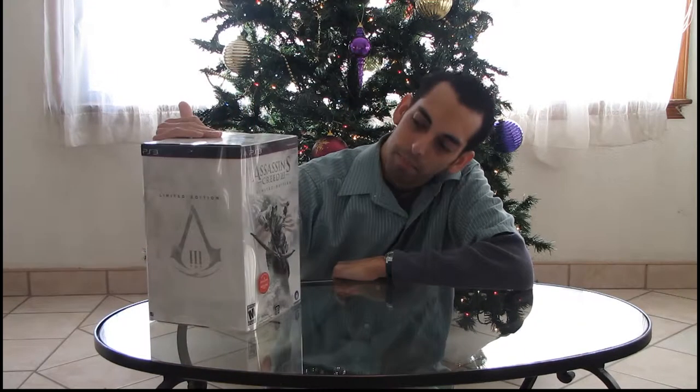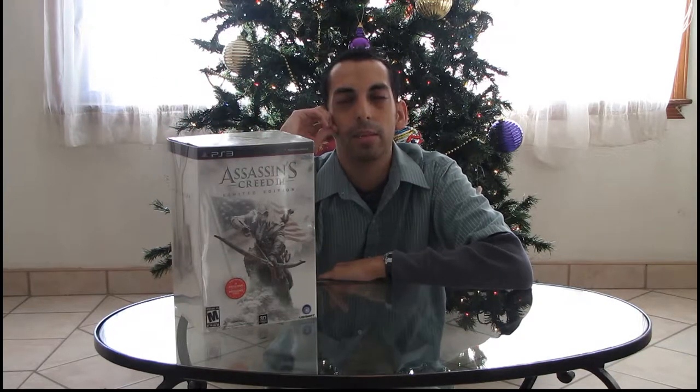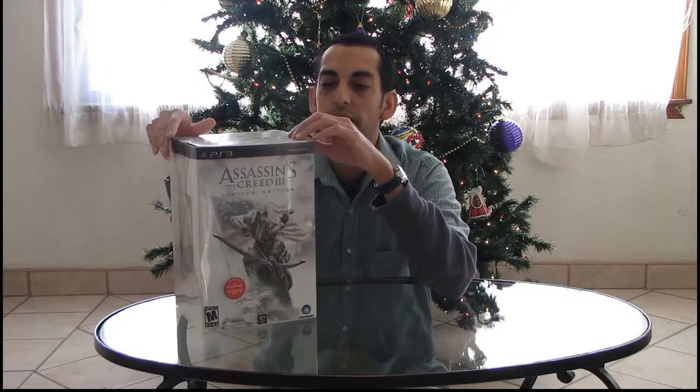Hi, hello today. I have for you a limited edition Assassin's Creed 3 for the PlayStation 3. I'm going to unbox it for you today. I got this at Best Buy for almost half off — originally retail for $119.99 — and I got it a few days before Christmas for $69.99. So I'm going to unbox it for you today so you can take a look.